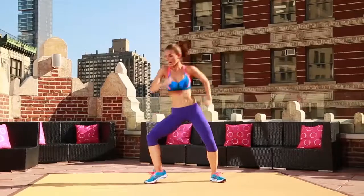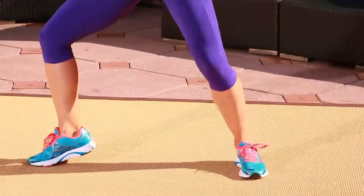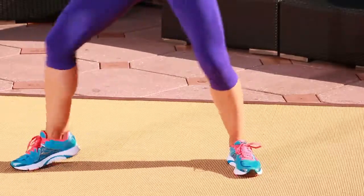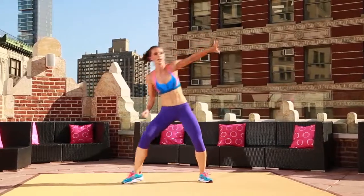Hold it here. You're going out, in, out. Bring it back. Out, in, out. Now you're really twisting the back of your leg here. That's what I want you focusing on. Push it away. Push it away. So the arm is going in the opposite direction.